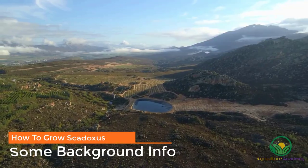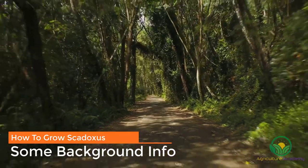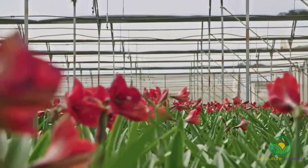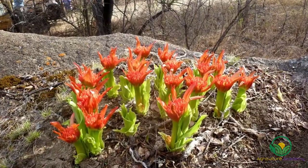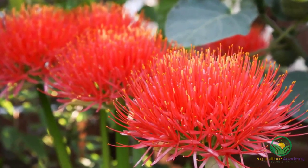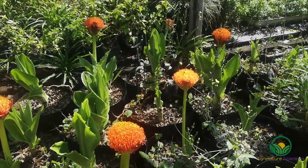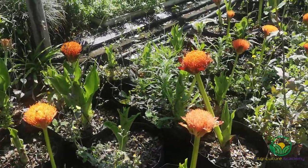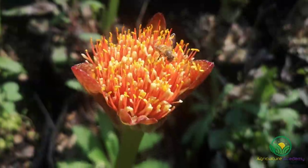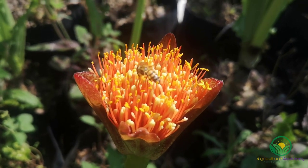The Scadoxus flower is a South African native and can be found in shady areas along the coast and further up into tropical Africa. The bulb is a member of the family Amaryllidaceae, along with other bulbs like the Amaryllis and Clivia. The common names include the paintbrush or snake lily. Scadoxus is one of the few deciduous bulbs within the Amaryllidaceae family. At the beginning of spring, the flower stalks emerge from the center of the bulb, bearing giant inflorescences made up of many red flowers. These flower heads are a gold mine of nectar and pollen, which makes them very effective in attracting bees and nectivorous birds.